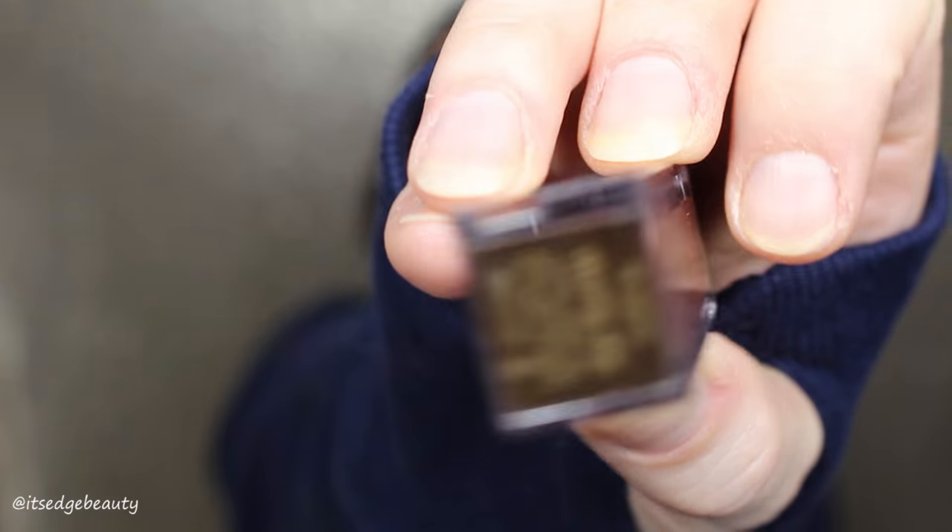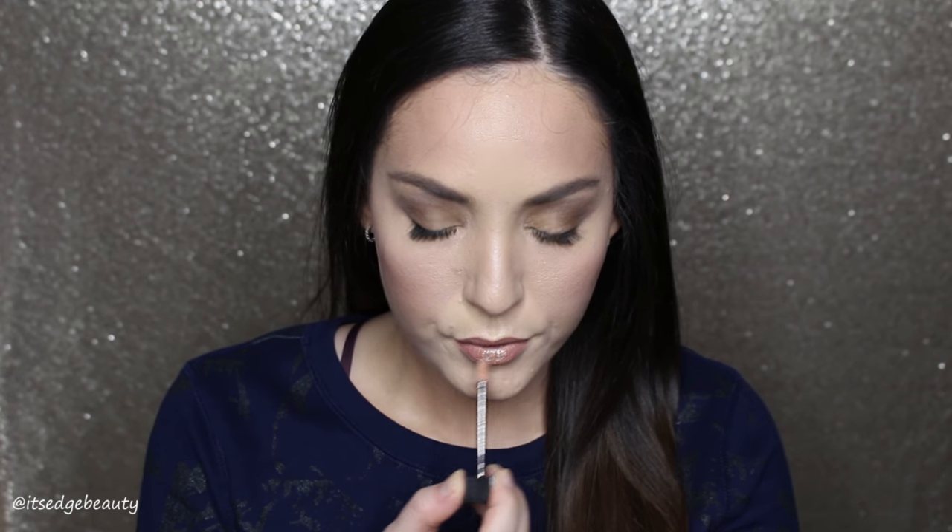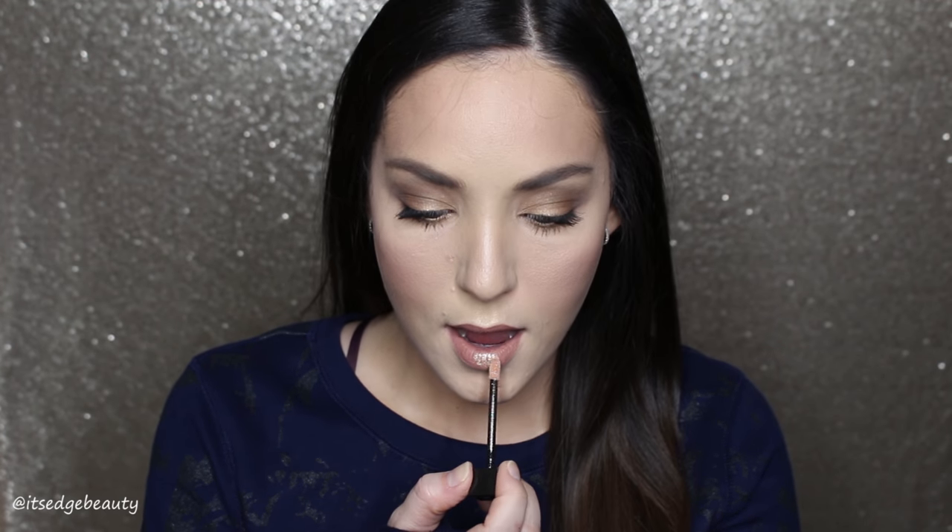Over that I'm using the Jouet Lip Topper in Skinny Dip. This stuff is bright — I love it, it's so sparkly. It's not gritty, it's a really smooth lip gloss.